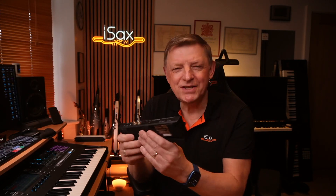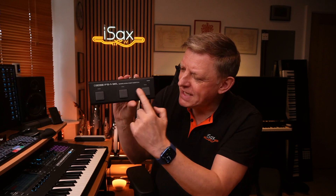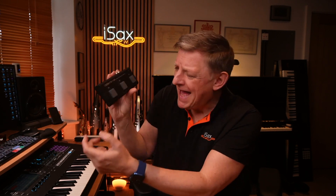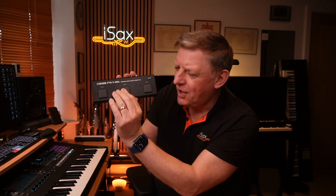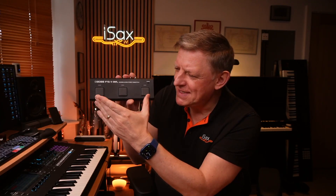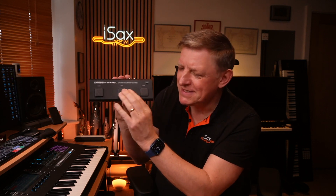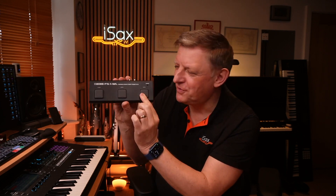The FS1 is a pretty small, compact unit. It's a kind of plastic shell, but it feels rock solid. Like a lot of these Boss products, it's meant to survive heavy duty life on the road. It's got three foot switches, and these switches are really quiet. So if you're going to use this as a page turner, which is one of the ways you can use it, it isn't going to annoy or interrupt anything.